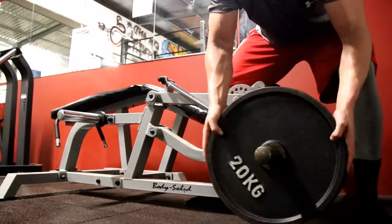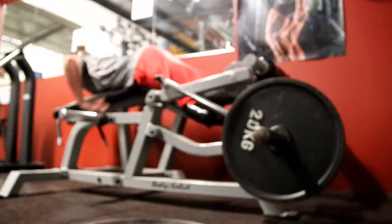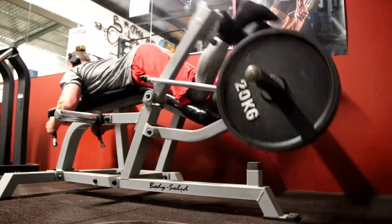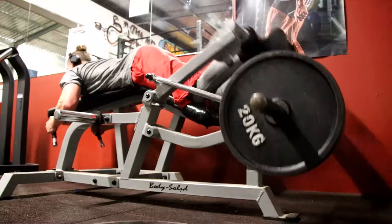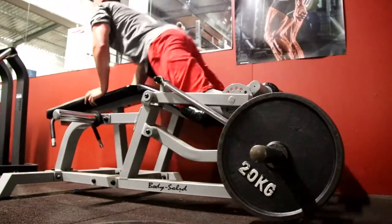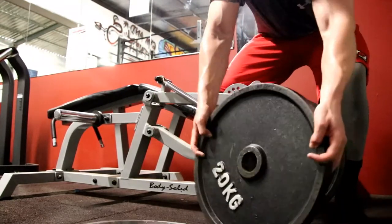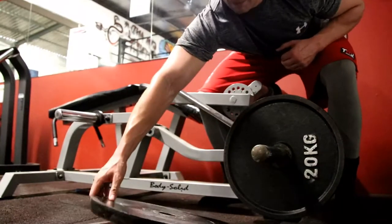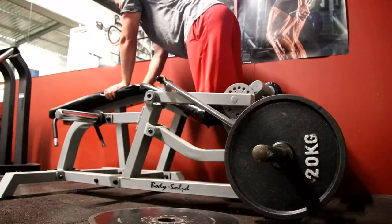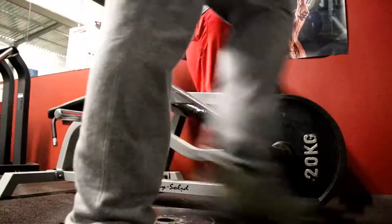So that was the workout: squats — two warm-up sets, five working sets including a drop set to finish; walking lunges — four working sets to failure; leg extension — four working sets, 15 to 20 reps; and hamstring curl — four working sets with 60 kgs, with a triple drop set to finish. And that was leg day, baby — all done and dusted. This is just a normal leg day for me, honestly nothing special. Try it out for yourself. See you guys.